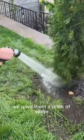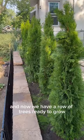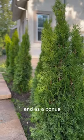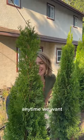We gave them a drink of water and now we have a row of trees ready to grow and create a lush barrier between our yard and our neighbors. And as a bonus, now we can recreate that Kim Kardashian meme anytime we want.